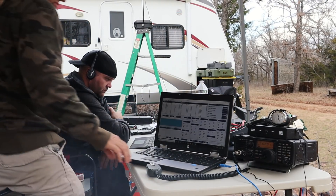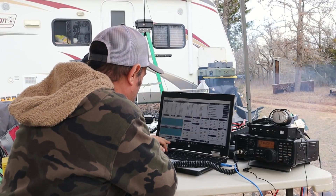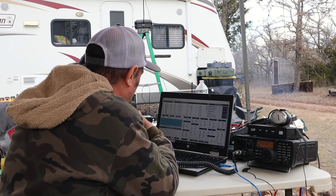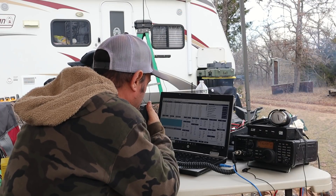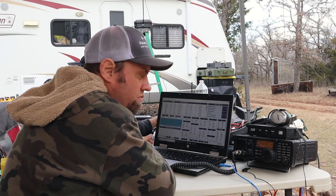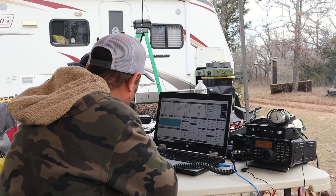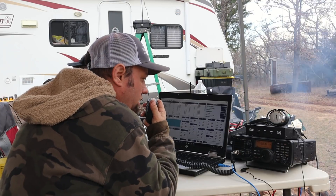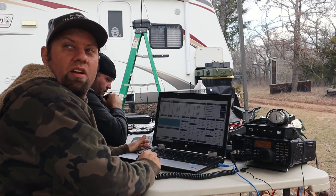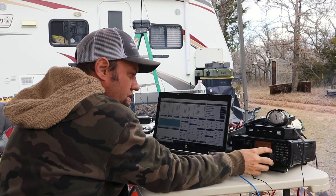Another contact — Kilo Charlie 5 Delta India calling. Our callsign: Kilo November 5 Tango Romeo. QSL on One Hotel Lima Alpha, please copy 3 Oscar November Tango X-Ray. Thanks for North Texas, 73, good luck. I want to make sure you got my callsign right — it's Kilo November 5 Tango Romeo. QSL, 73, good luck. I heard him say November 5 but I didn't hear him say Kilo November 5.